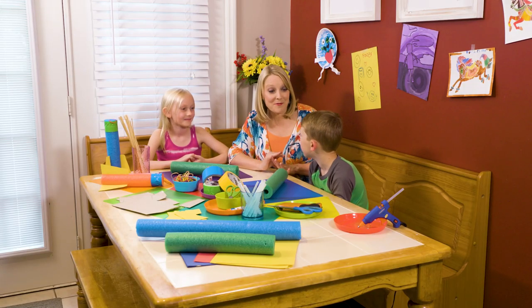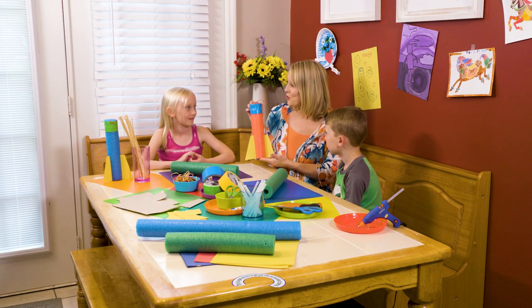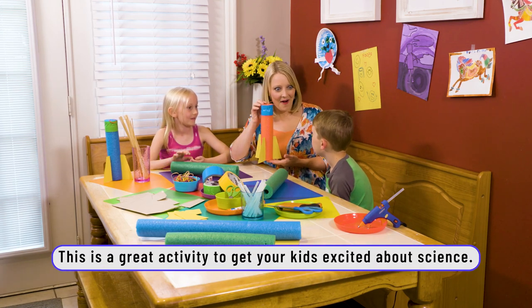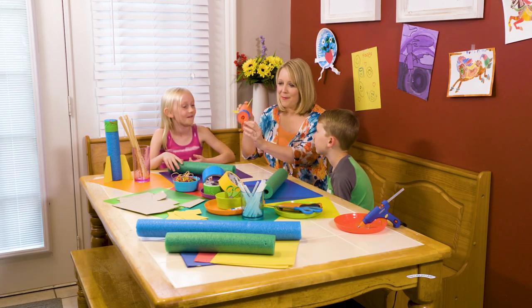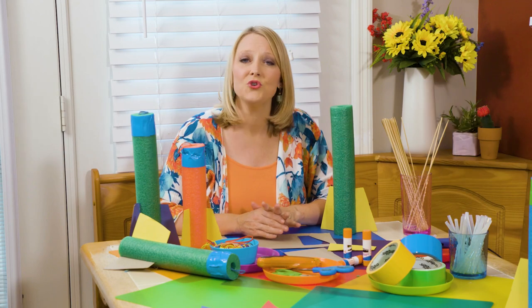Guys, today we're going to build something really awesome. We are going to make these pool noodle rocket flingers. Aren't they neat? And you can fling them on your own. Are you ready? Let's go! I'm going to show you how to make your pool noodle rocket flinger.